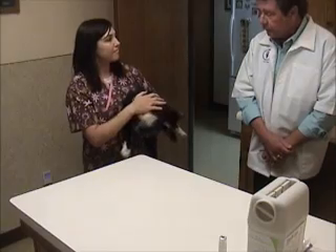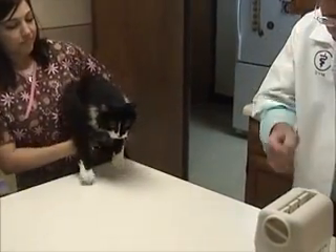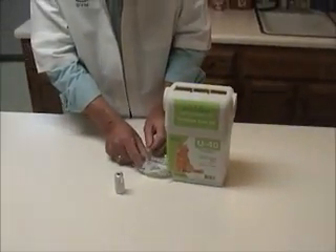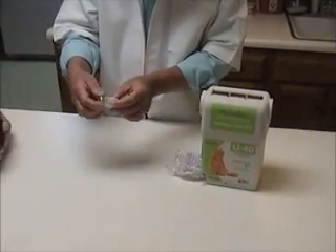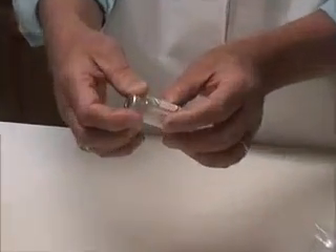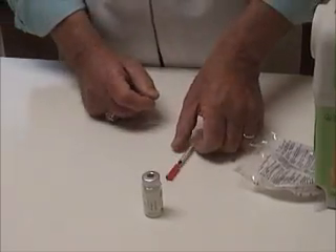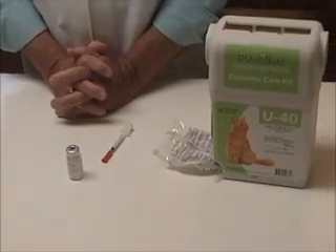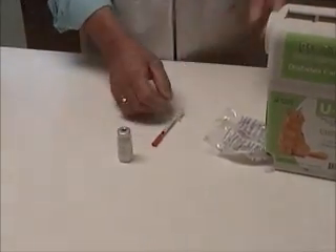Kathy is going to show everyone how to actually do it. I'd like to talk a little bit about how we prepare the syringe and the insulin, getting it ready. The insulin, of course, is a very fragile substance. It has to be refrigerated. You must always be careful not to shake it up too much. You can actually damage the insulin molecule, and also you might introduce tiny little bubbles into the shot which may affect the dosage. But outside of that, it's not difficult.